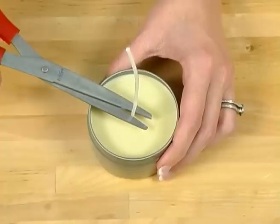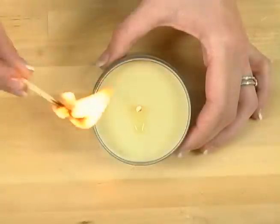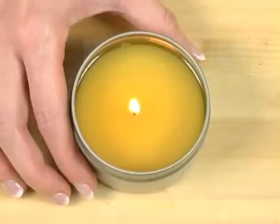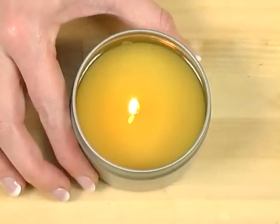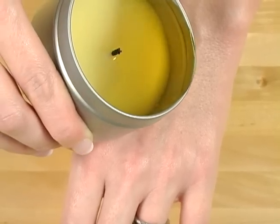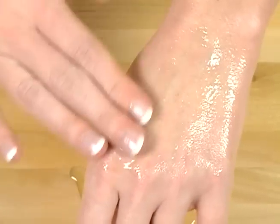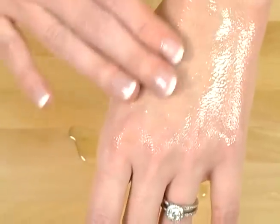Now you just have to let these cool a few hours and then they're ready to use. Trim the wick to a quarter inch. Let's light it and see how it burns. Once it looks like you have enough of a melted wax pool, it's time to use your massage candle. Make sure that you blow it out — safety first. Pour some of that onto your skin. It feels so warm and it smells so good. It's soft and sensual and just what you think a massage candle should act like.